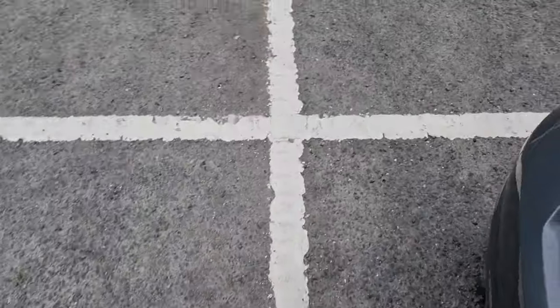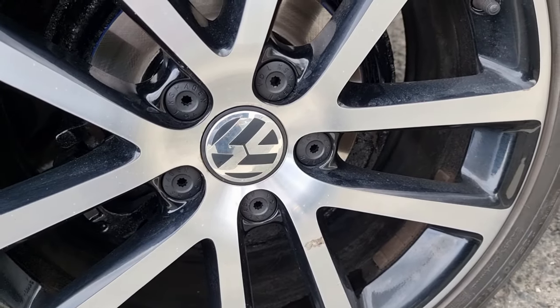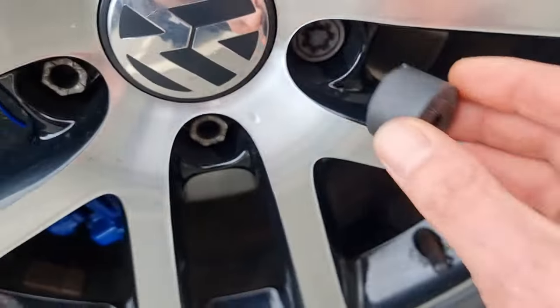I'll go around and show you — I've done this side already, but we're just on the front passenger side. Obviously that's what they look like once they're on. These ones I haven't done yet, but we've got this one down here that's round, so I put that on there.